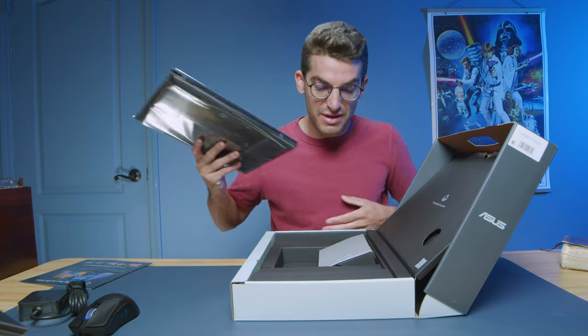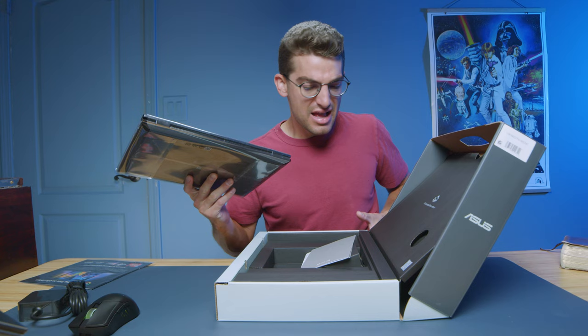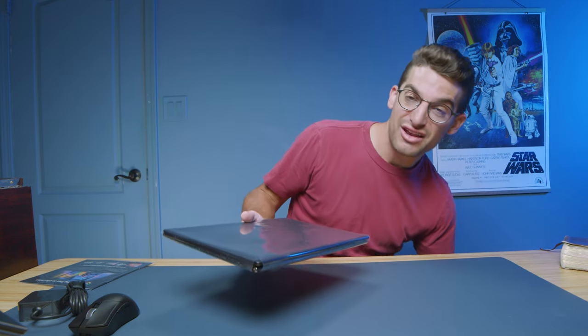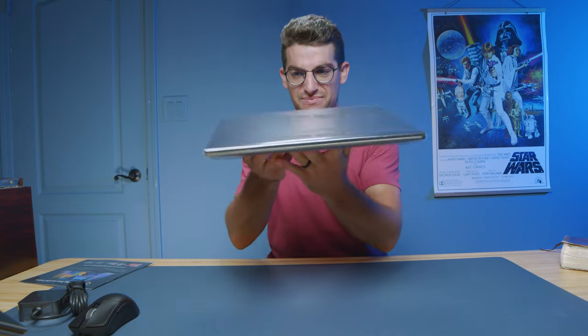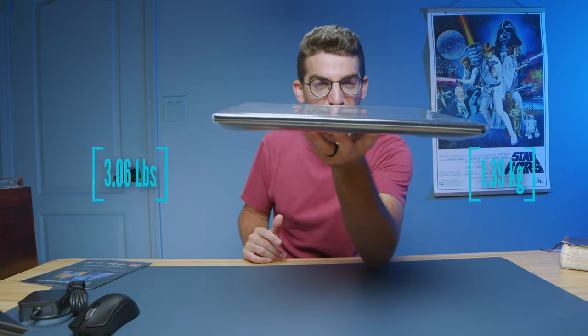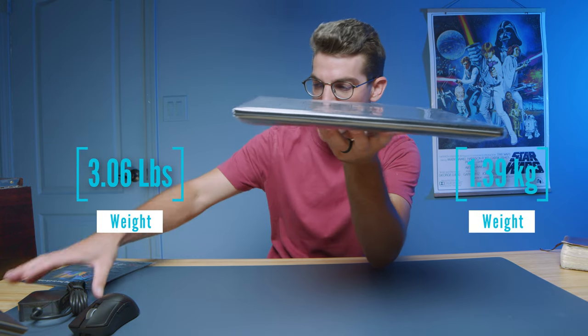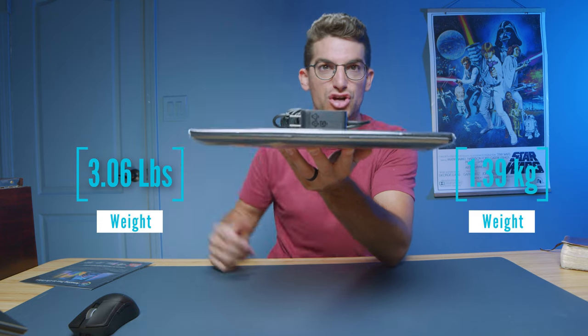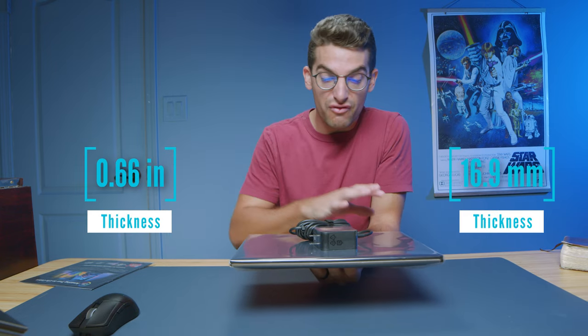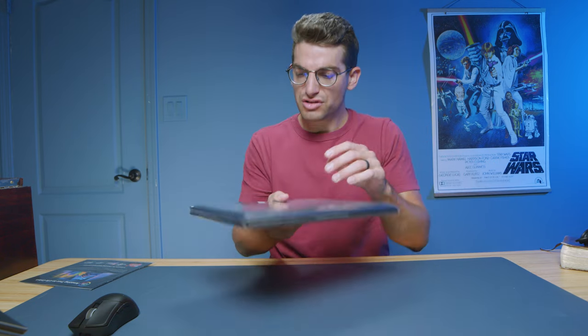This laptop is not cheap, and I didn't expect it to be — it has an OLED display and the latest AMD 7000 series processor. It's thin, light, and here's your charger block, so that's the full package you'll be taking on the go. This is a 65-watt-hour charger.